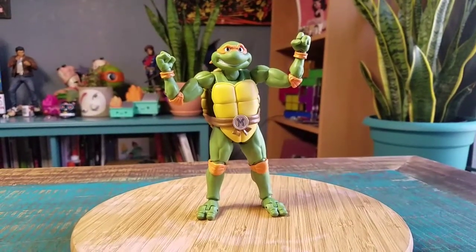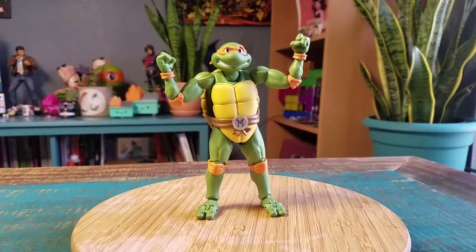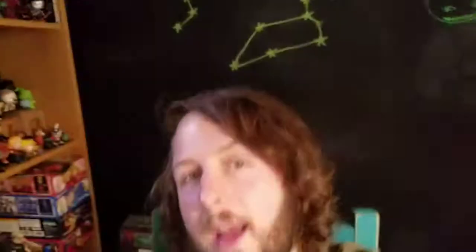Little buff Mikey. Definitely let me know what you guys think of the SH Figuarts version of Mikey. With that being said, that's it for this time. Hope you guys enjoyed and I'll see you later.